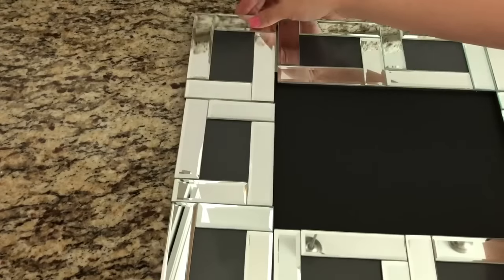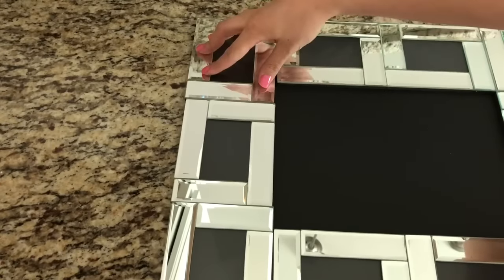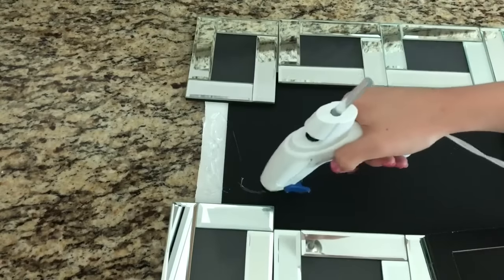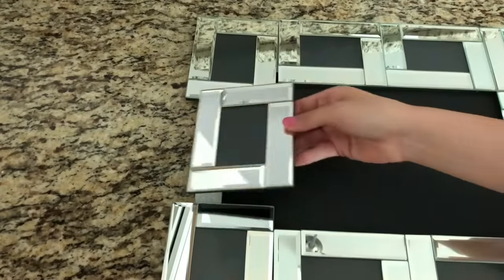I just glued every single mirror down this way. For the black poster you can also add something clear on top — that way it's not just the poster. It's that clear paper you can use if you want that shiny effect. I just didn't have anything on hand.